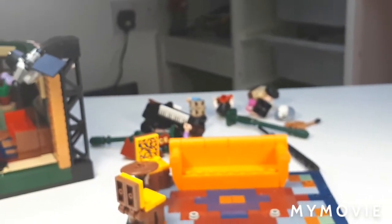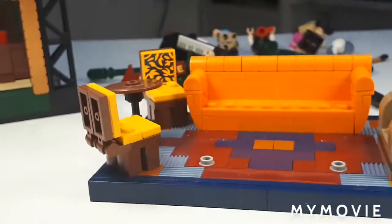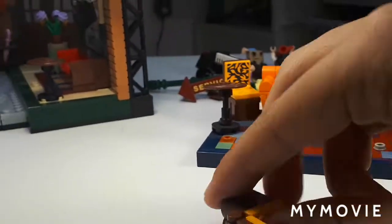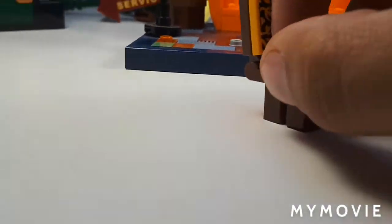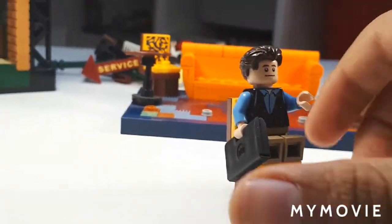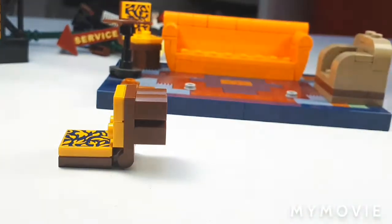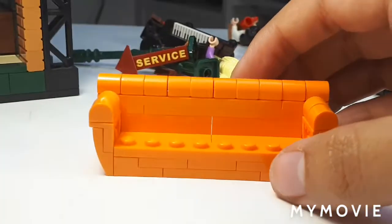This set has so many good builds for chairs. Classic Lego chair here — nothing special. But this is of course the chairs in the corner where Joey and Chandler normally sit. Some nice implied legs design and this amazing back cushion design — it's a sticker. Taking Chandler and popping him on there, it looks pretty decent. And of course there's two of them. The main thing I find amazing is this — the main orange couch that the girls normally sit on. This is such an amazing design.